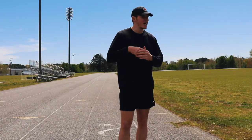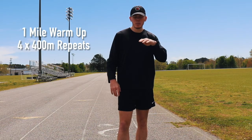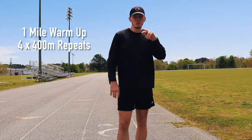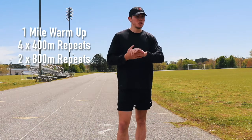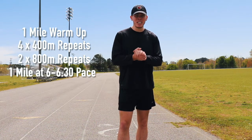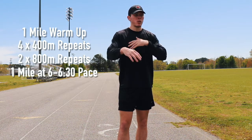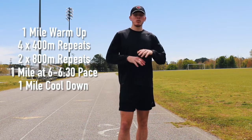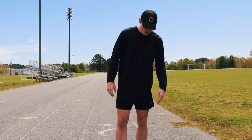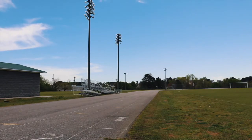This track workout is going to be pretty simple: a one-mile warm-up, followed by four 400-meter repeats, followed by two 800-meter repeats, then a mile run at a decent pace probably anywhere between six-minute to 6:30 pace, then a one-mile cool down. That will be our workout for today testing out the Endorphin Speeds.